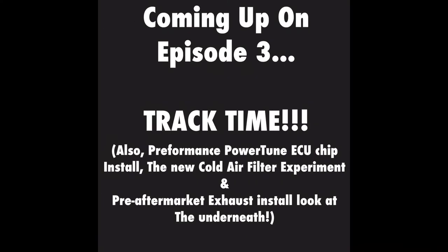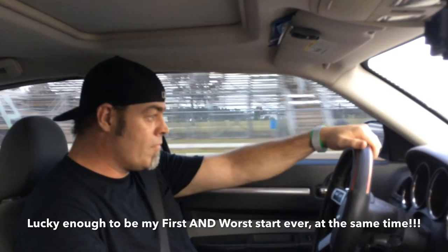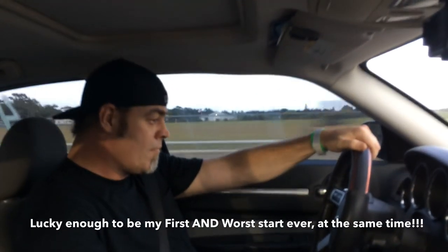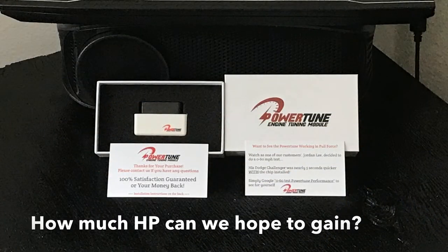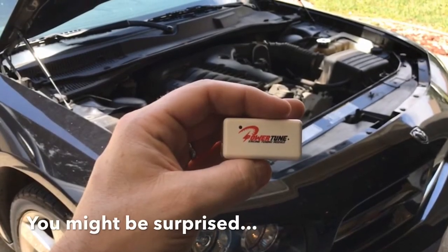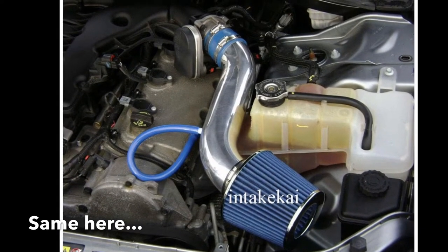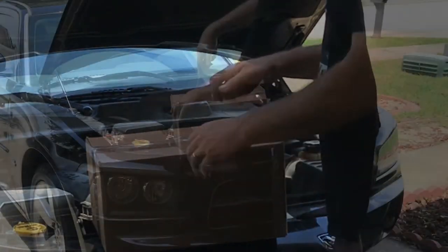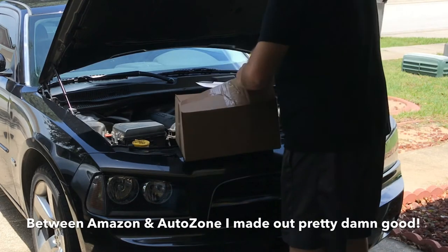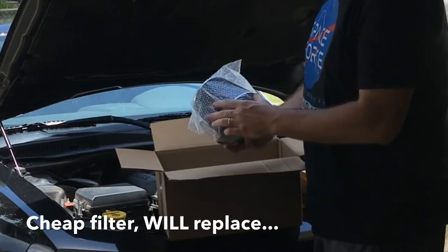Coming up on Episode 3 — big boys, we are racing. You're gonna want to see how this race turns out, it was good going down the track. Also, we're adding the Power Tune engine tuning module — what kind of horsepower do you think we might be able to get out of that? We'll find out. And here's that cold air intake I was telling you about earlier. Now that's a knife — straight up. You don't need a knife that big to open a box that small, but overkill is underrated.